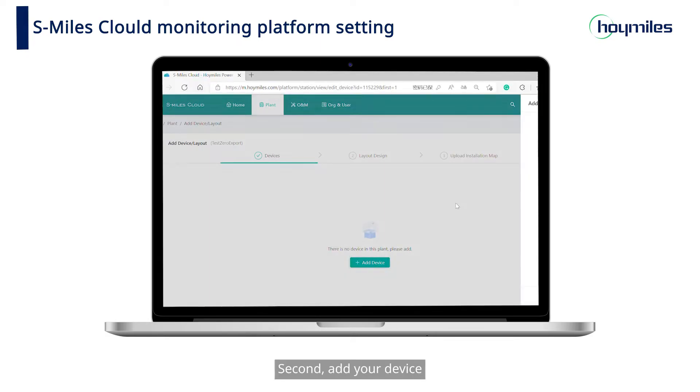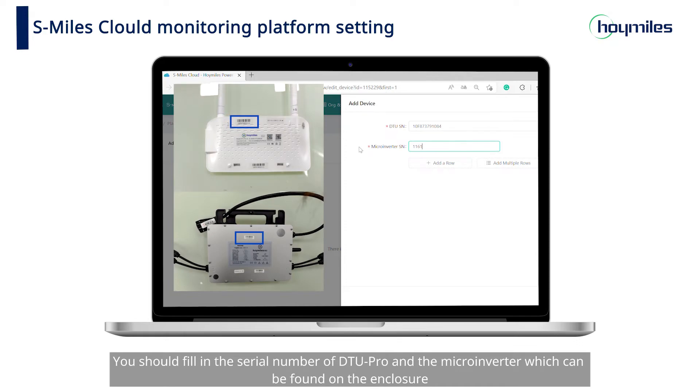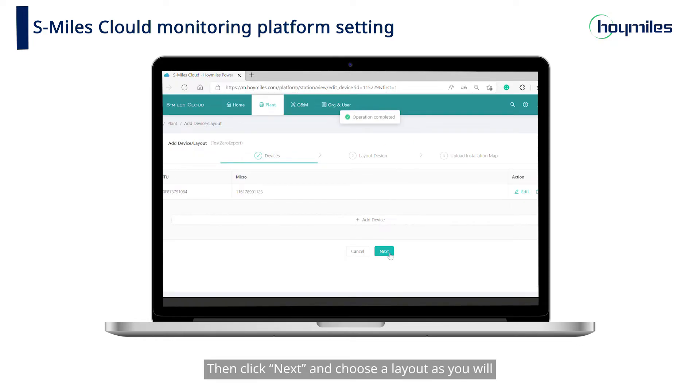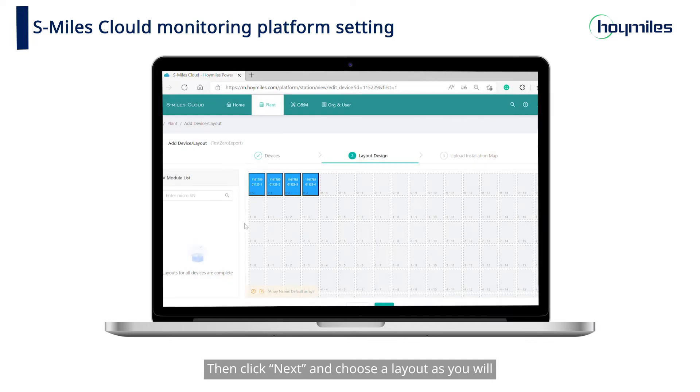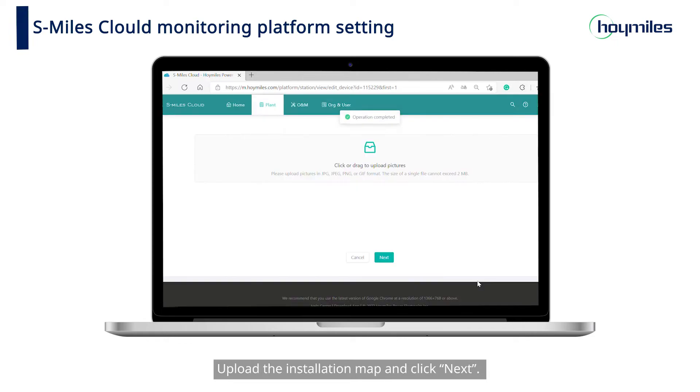Second, add your device. Fill in the serial number of DTU Pro and the microinverter, which can be found on the enclosure. Don't forget to save your information. Then click Next and choose a layout as you will. Fill in the PV array information and click Confirm. Upload the installation map and click Next.